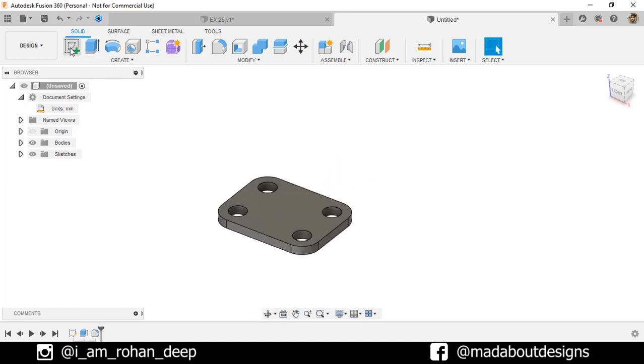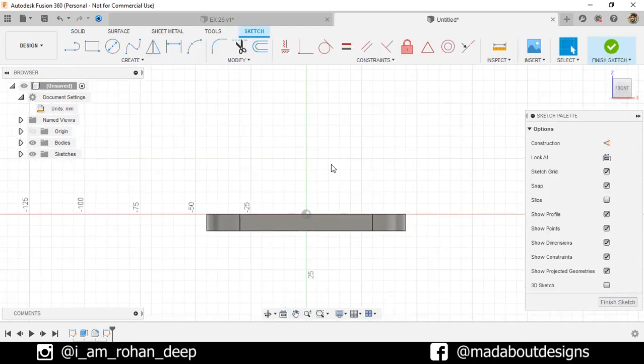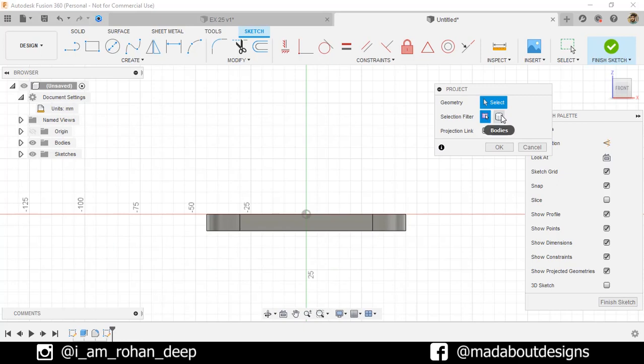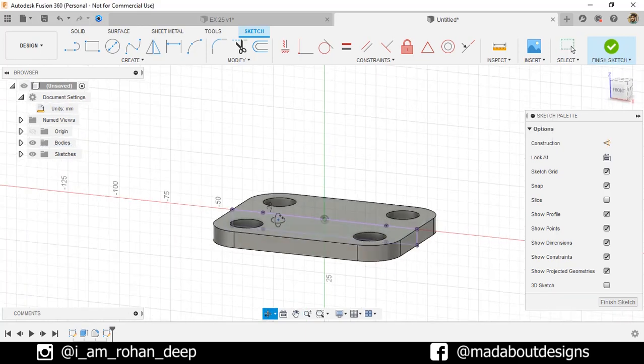Now create a new sketch on this front plane. Under Create, go to Project, or you can directly press P for Project. Selection filter: Bodies. Select this body. Turn on the projection link and click OK. The body has been projected on our current sketch.